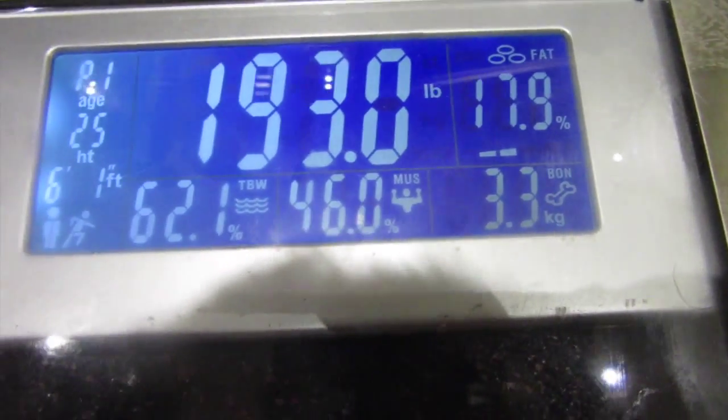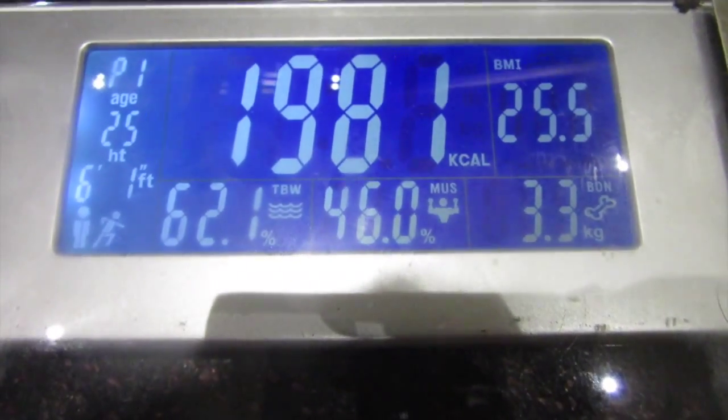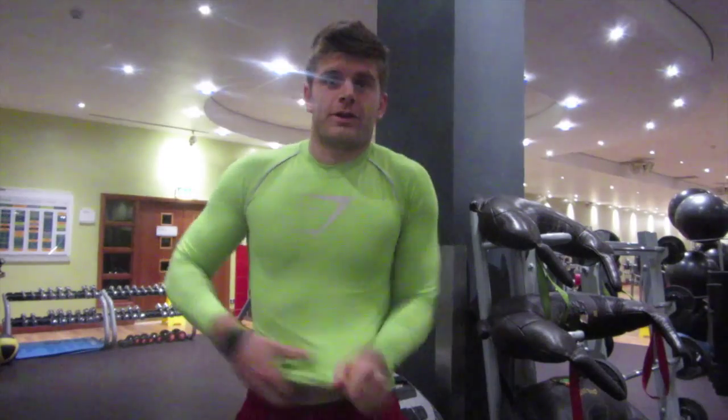193 pounds exactly. Body fat is coming down, muscle is going up, water is up as well — good results. It's been a while since I've done an instructional video but we're here at the gym. It's nice and early, so time to get down to work. Today we're going to be working the abs.